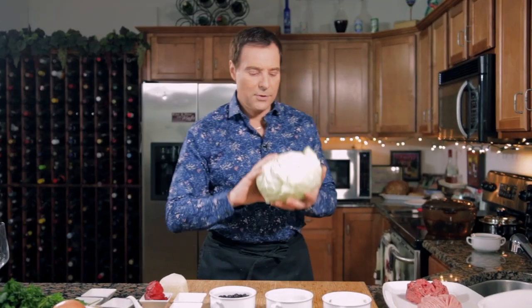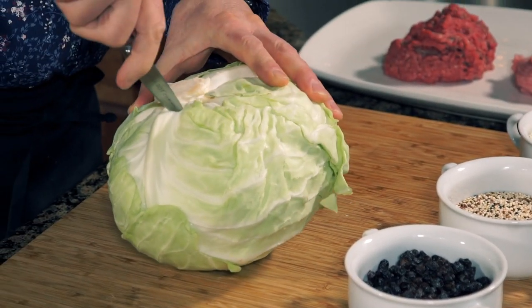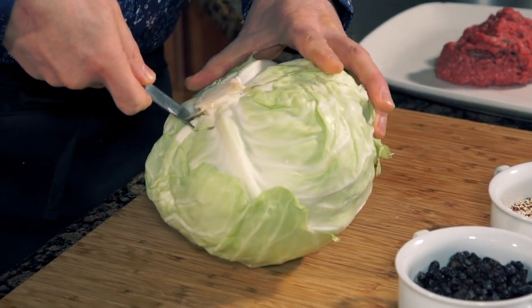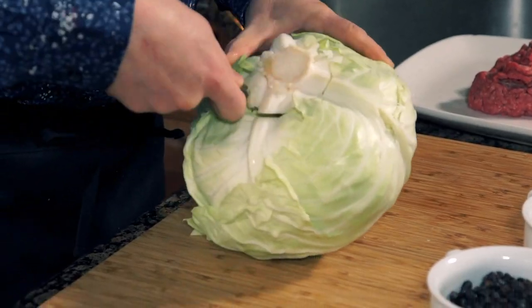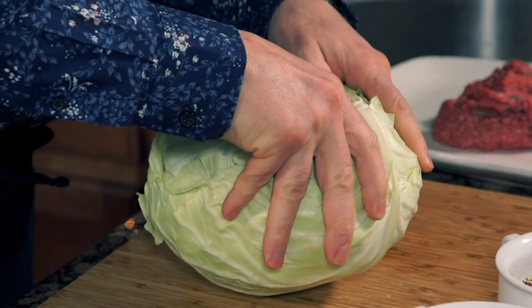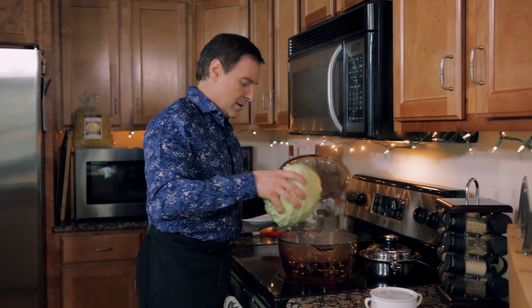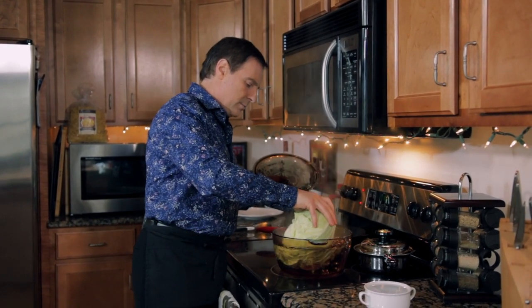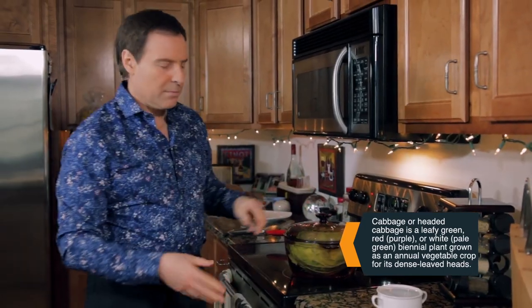We're going to start by putting the cabbage in the water, but we're going to cut it first. You want to get something fairly big and dig down fairly deep so that the leaves are no longer attached - basically core the cabbage - to make sure it's able to peel apart. Now we're going to take this and gently put it in the pot of water. We have some water boiling here with some salt. It's floating, but we're going to flip it in a little bit so that both sides get evenly heated and cooked.